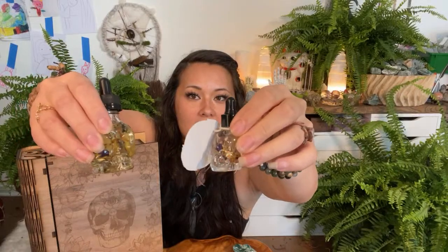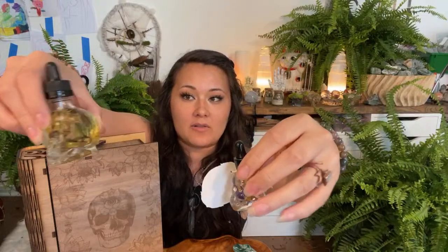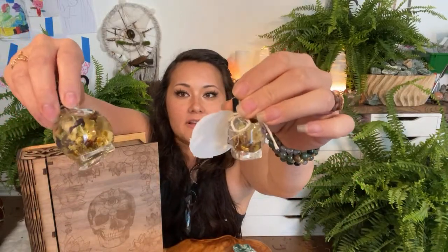This is the old oil bottle with the cute little skull, and this is the new bottle — a nice fat bottle now with an awesome skull design. This is a whole ounce, so it will last you a while. It has all the beautiful herbs in it and it smells delicious.